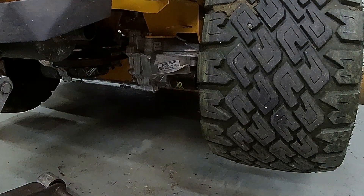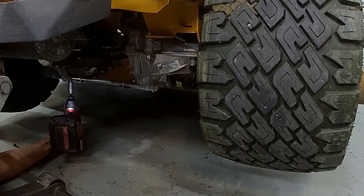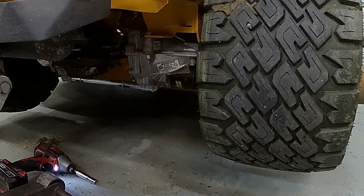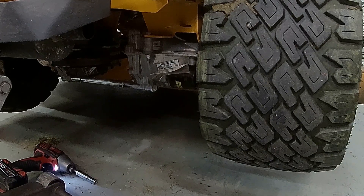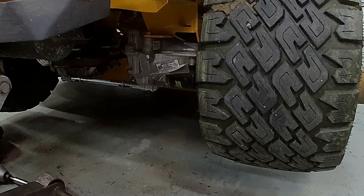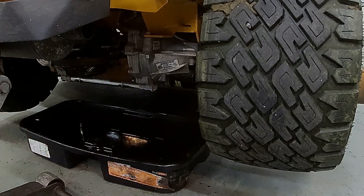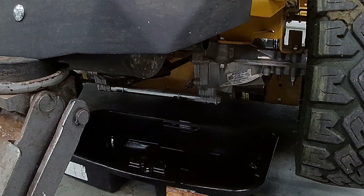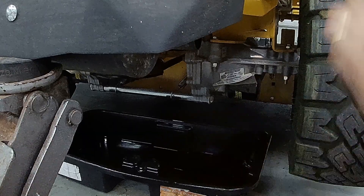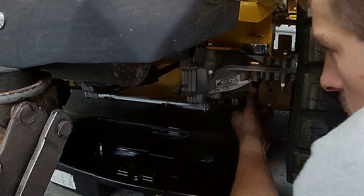Good, it's nice and cool. It looks like my pan will reach both of them. Before I take these off — do my new filters physically match the old filters? The answer is yes they do. Always check your parts first.